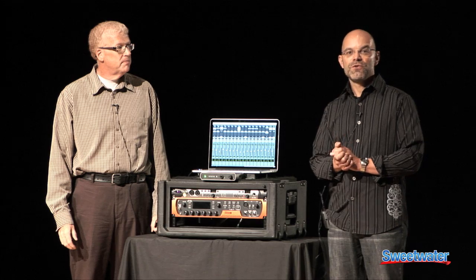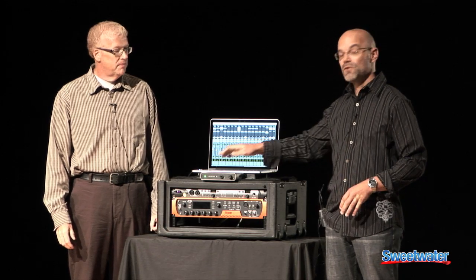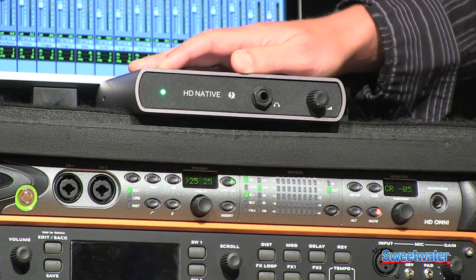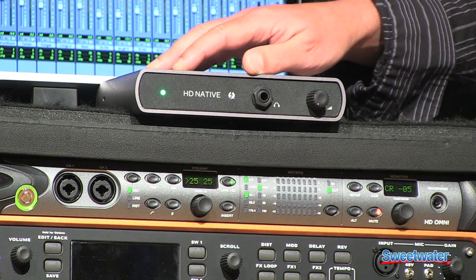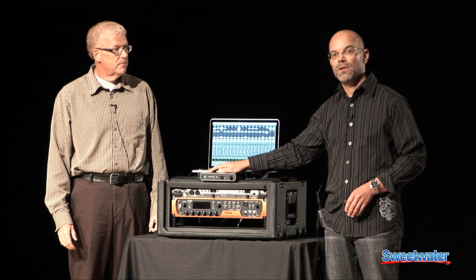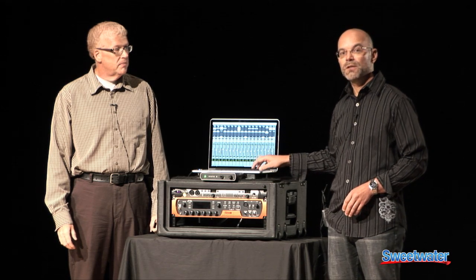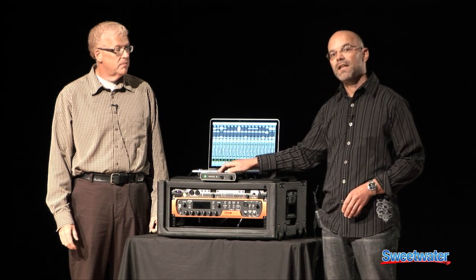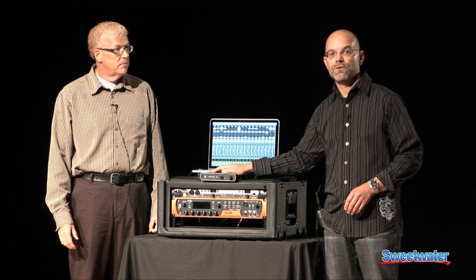We're very happy to introduce HD Native Thunderbolt, this new product that we launched just a few days ago. It's a fantastic new product. It's a Thunderbolt interface for Pro Tools HD systems, so you can connect it to your MacBook Pro — for example, the MacBook Pro Retina. You have the Thunderbolt connector, and then you hook up to 64 channels of I/O.